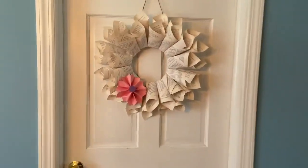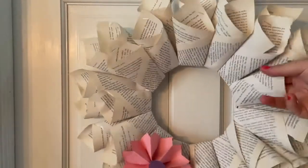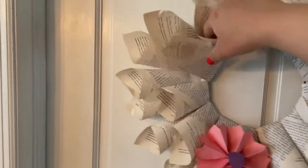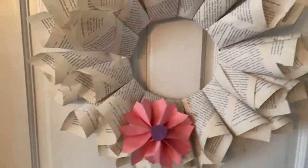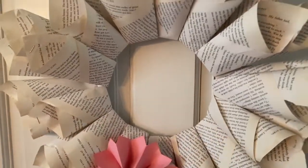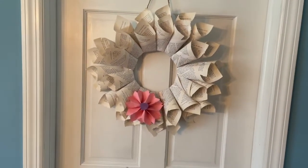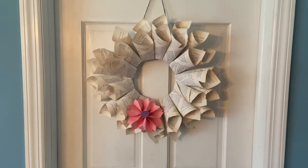Here is the finished wreath on a door. You can see the second layer. A good tip is to put your fingers in between the cones and kind of push them up a little bit so they don't look so flat — when you're adding them all together they get flat from being pressed against the circle. You can see the little paper flower too. You could put a couple more in the corner, or make a bunch of flowers and cover the whole cardboard circle for a pretty floral wreath. Whatever you think mom would like — here's a great Mother's Day wreath idea. Thanks for watching, bye guys!